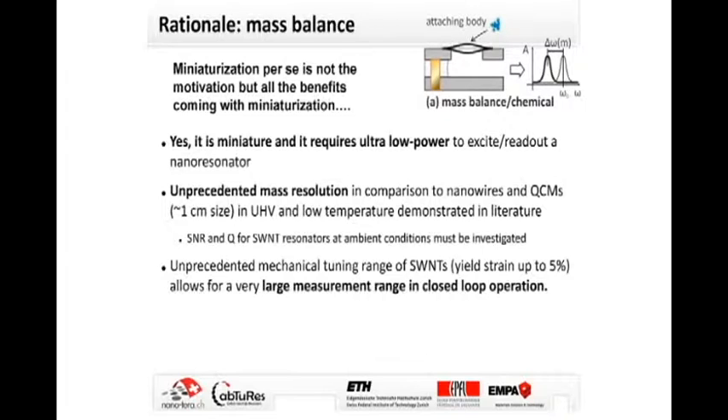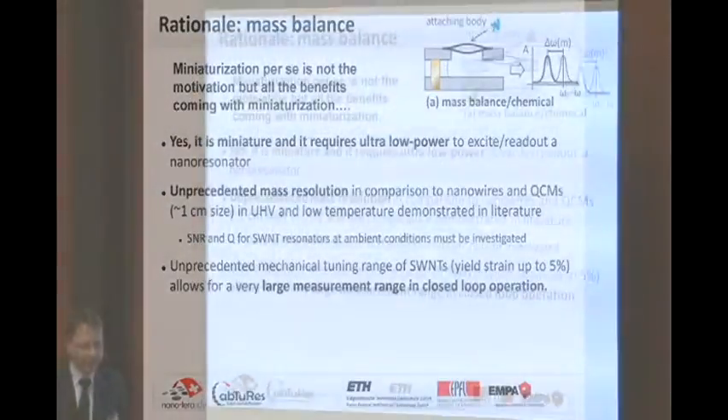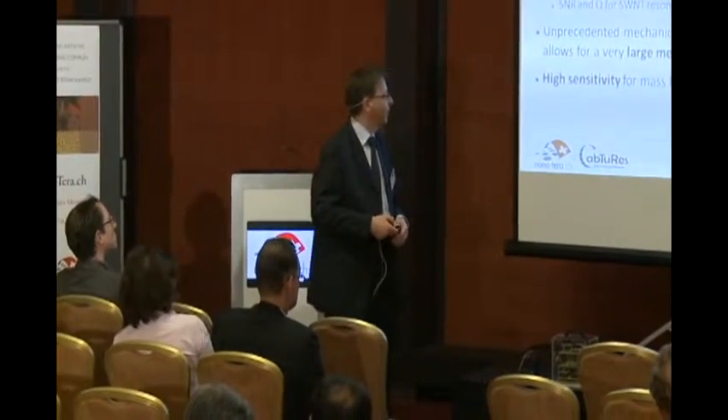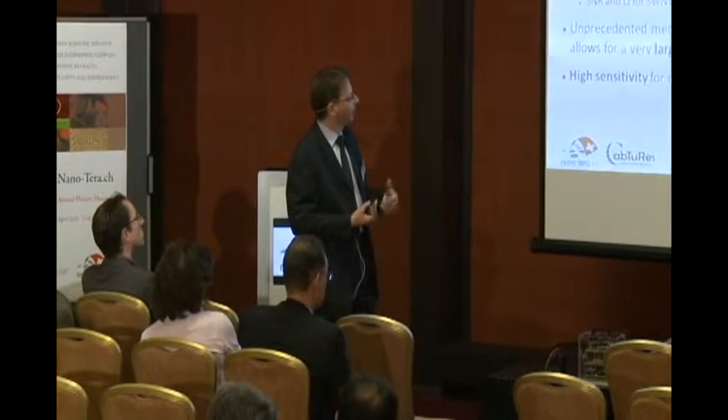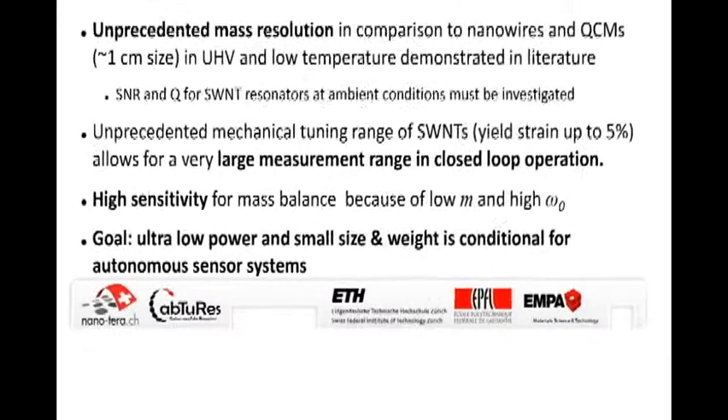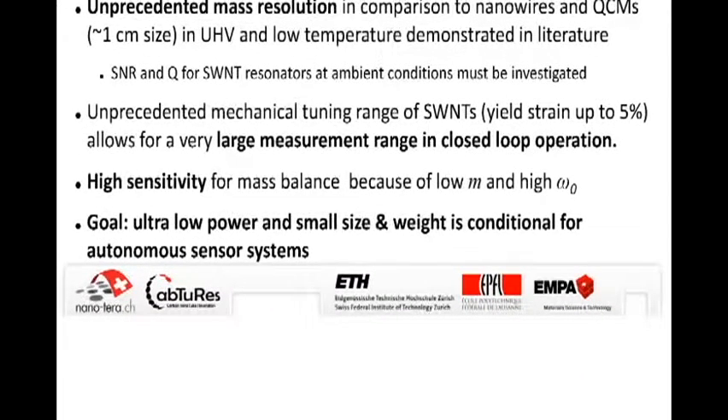The combination with a mechanical tuning mechanism will allow tuning the resonance frequency over a very large range because the carbon nanotube yield strain is said to be very high. We indeed operate with strain levels in the order of two to three percent. Due to the low mass and high operating frequency we also expect high sensitivities, enabling resonating carbon nanotube sensors and in the future carbon nanotube-based oscillators which might be parts of filters and RF MEMS devices.